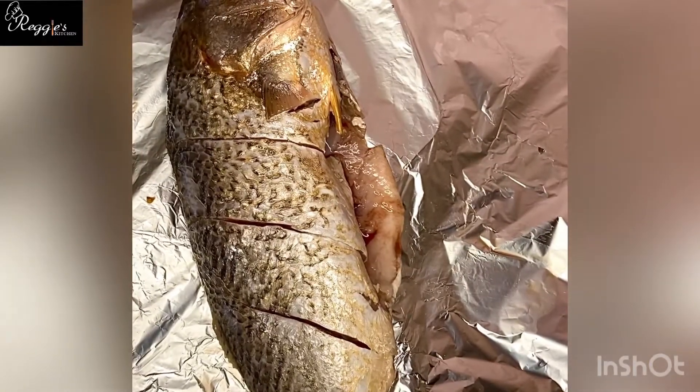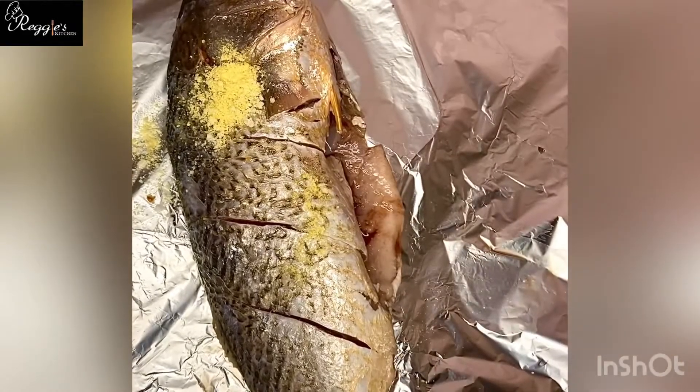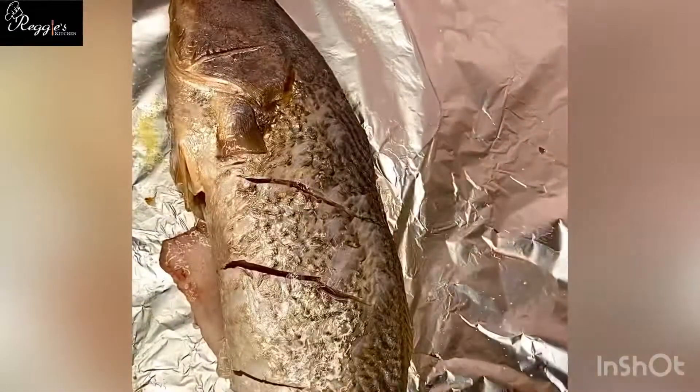Then the next thing you want to do is to season the fish. You add your seasoning cube and your salt, then you rub it all over the fish and also rub it into the open parts of the fish. Rub it very well, then you turn it over and do the same thing for the other side as well.